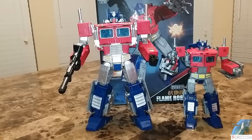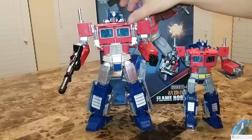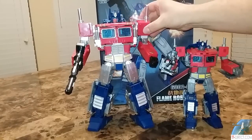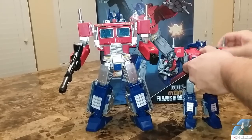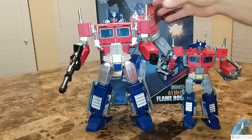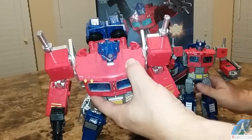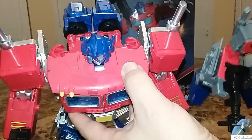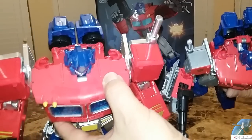The first improvements I want to show you: first of all, it's beefy and heavy. I don't feel die-cast in it, though I heard it had die-cast. It's got some nice ratcheted shoulders, which are lacking on the original. Also, if you can see, the top of the shoulders are painted red, which makes it look a lot better. The tops of the original were silver or gray.